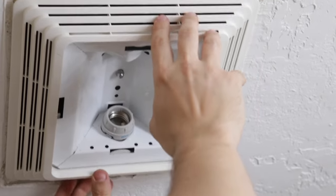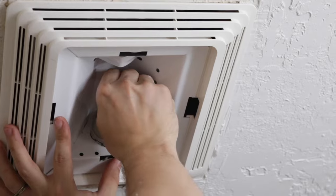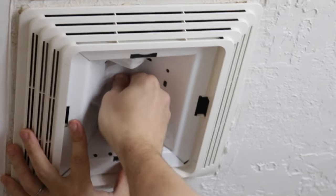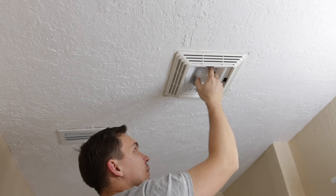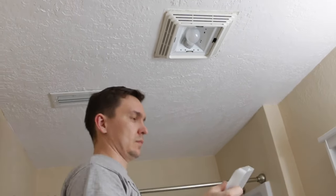If your fan is still moving, push the light reflector a bit and tighten the nut. Then install the light bulb and the cover.